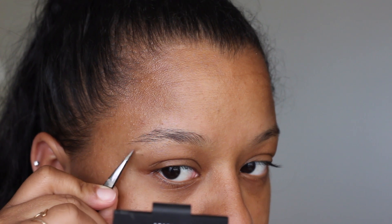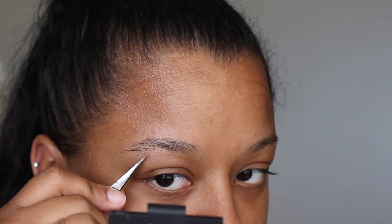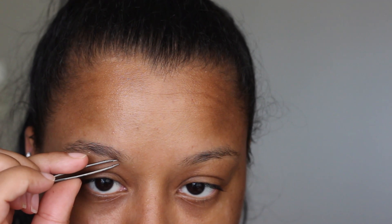Hey guys, welcome back to my channel. I'm starting off this eyebrow tutorial by tweezing my eyebrows. It is so important to have your eyebrows cleaned up, whether that's waxing, threading, or just plucking them yourself. I can't tell you how many times I've left the house with my eyebrows way too thick. So make sure you clean your eyebrows up to the shape you want and clean up underneath and above where it's really thick and hair is everywhere.